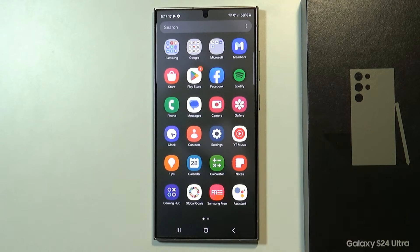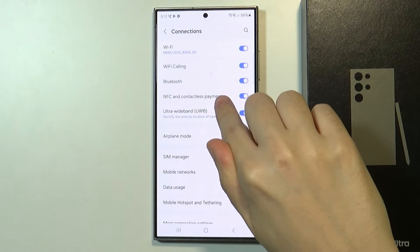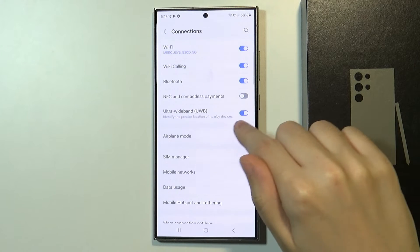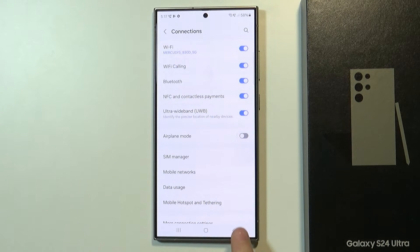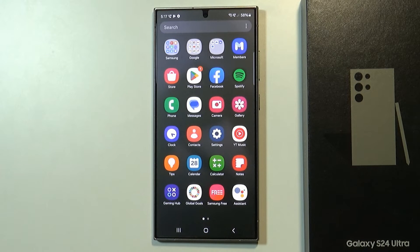Let's start by opening the settings. In the settings you want to go to connections and then over here you have NFC and contactless payments. You want to make sure that this option is enabled, so if the slider is off then tap on it in order to turn it on. After that you might need to download an app that allows you to add your credit or debit card.